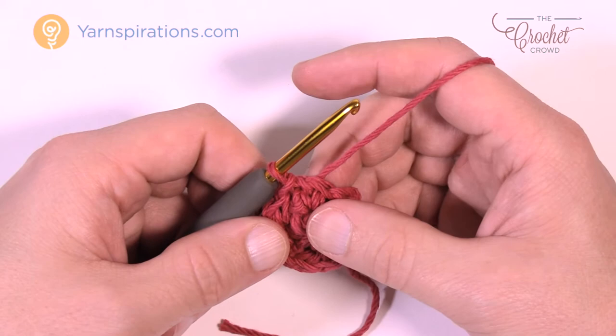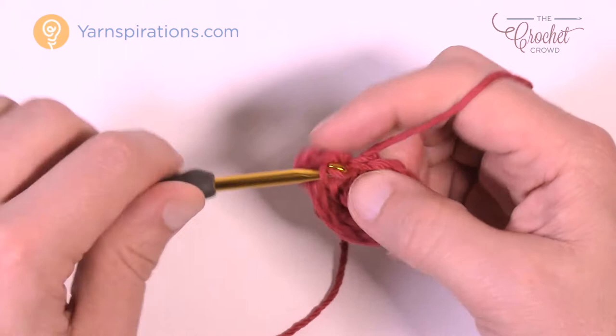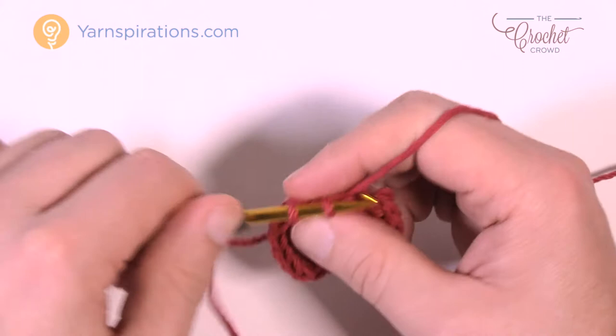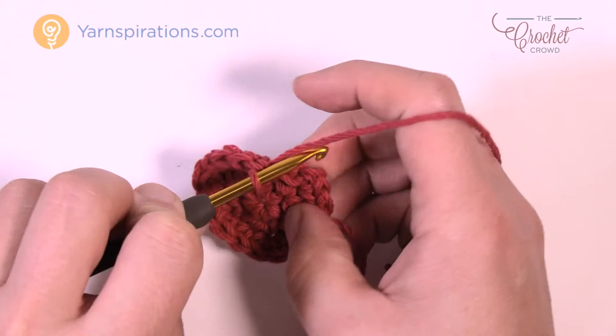Round number three: chain up one, and in the same stitch where you did the join, put in two single crochets — 1 and 2. Here's the repeat pattern: the next one is one single crochet by itself, then the next one has two. So 1 and 2 into the same one, then the next one is one by itself, then two. Do that all the way around. The last one is just one single crochet by itself — that's just how the math works out. Join to the beginning single crochet.